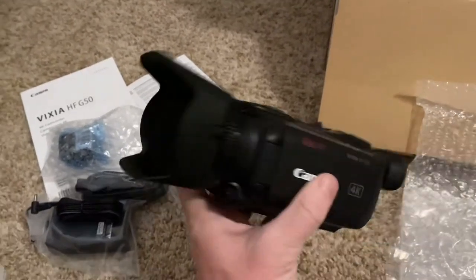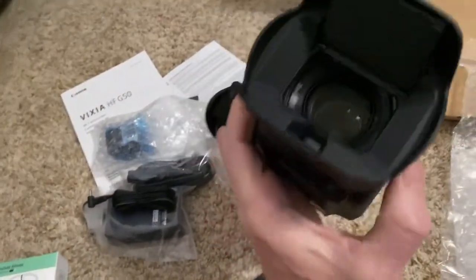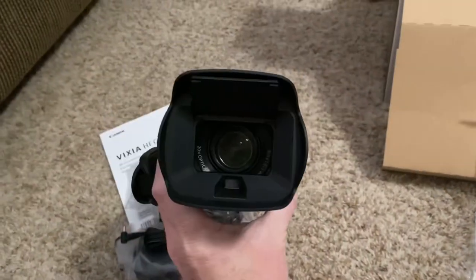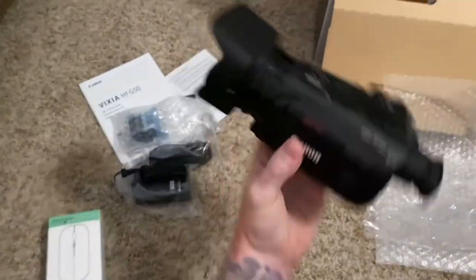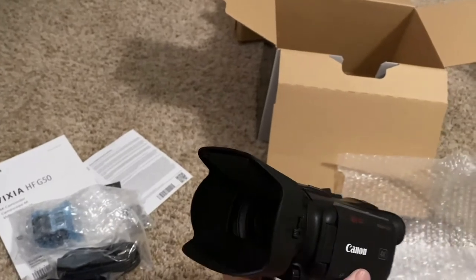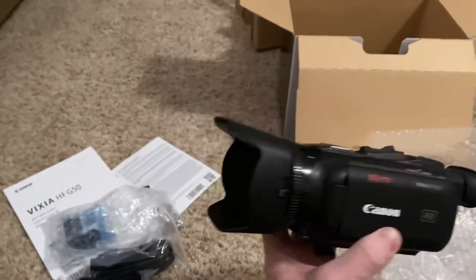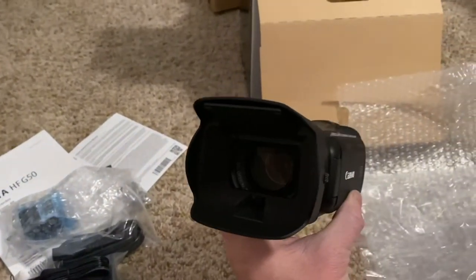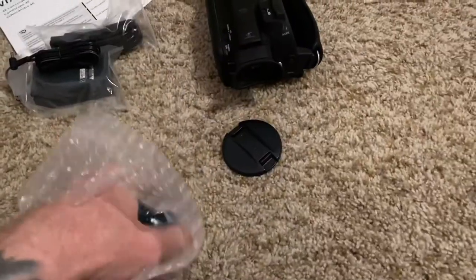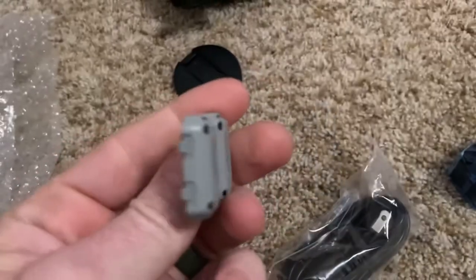With the lens hood on, the camera looks a lot bigger but it doesn't change the weight at all - it's hardly noticeable. You flip this lever down and it opens your lens cap. We have some bright LED lights coming from above where this camera will be placed, and people walking around on the sides, so I really think the lens hood is going to help us. I'm happy it comes included. Overall I like it so far.